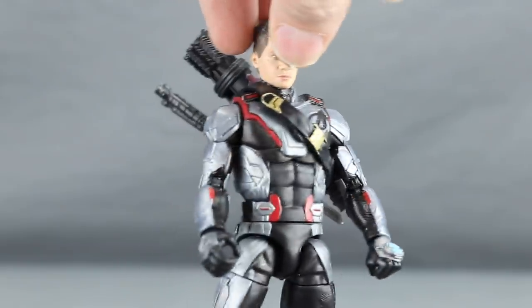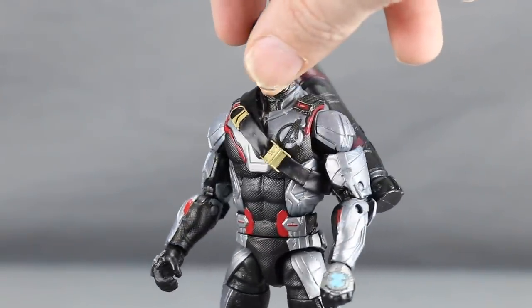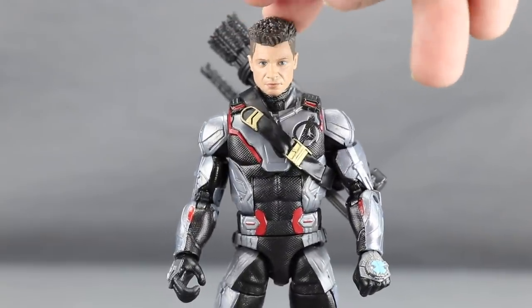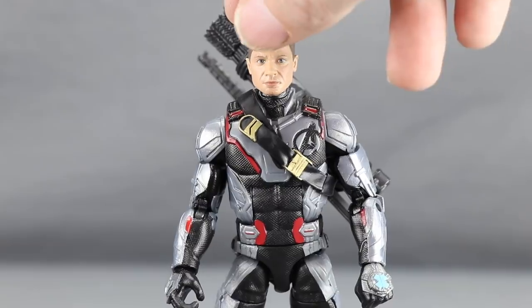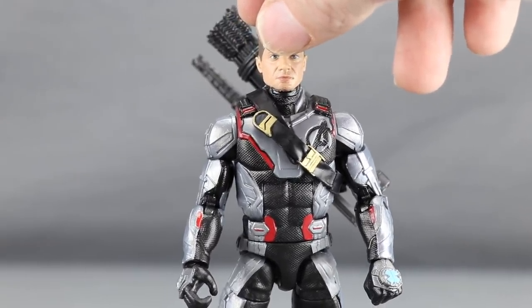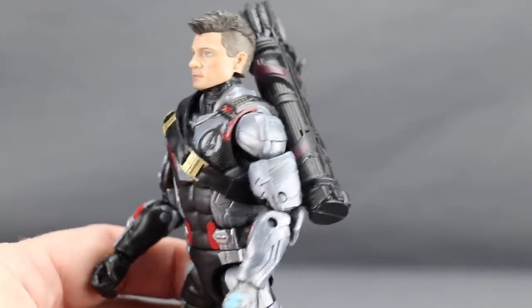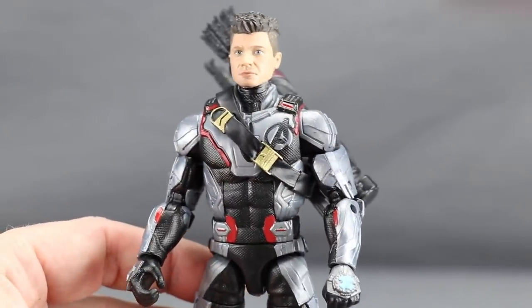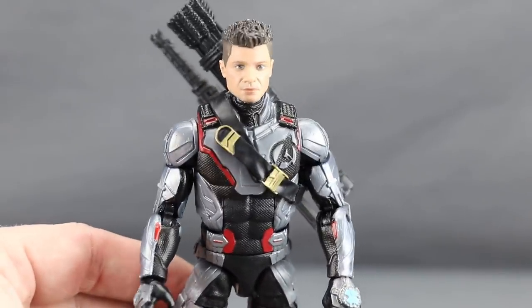It's not a perfect solution — if you move the figure around a lot it might fall out — but for shelf posing it works well. You could also drill a hole in the back of the figure and plug in the quiver from the previous Hawkeye movie figure. That said, I don't think he actually has a quiver and arrows when wearing the quantum suit anyway.